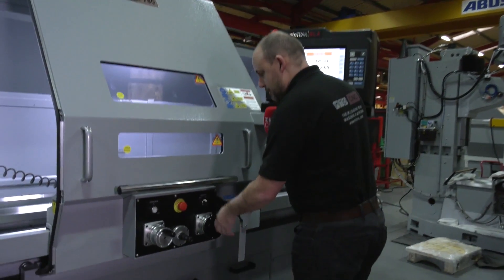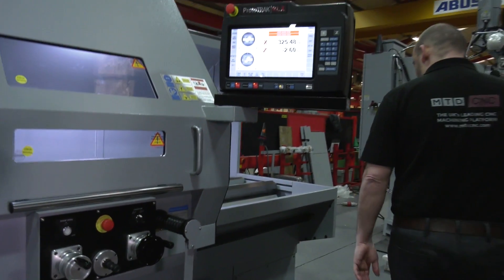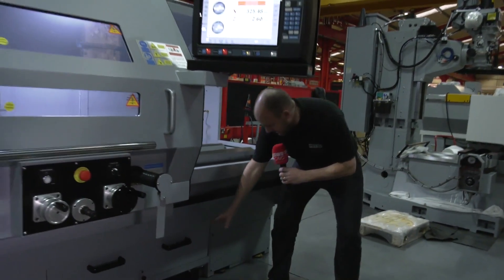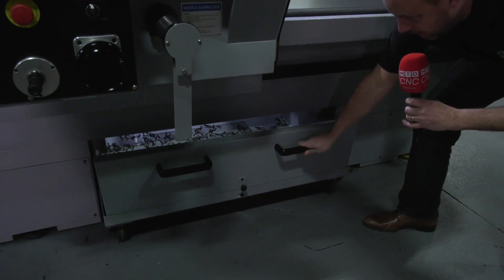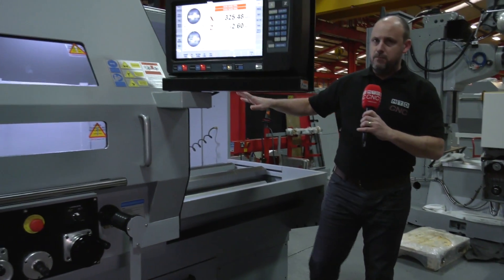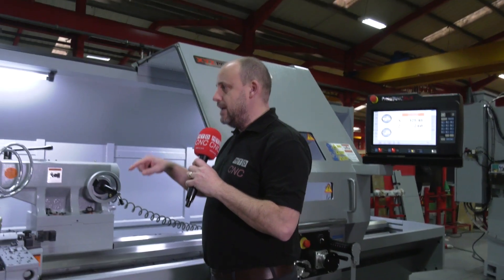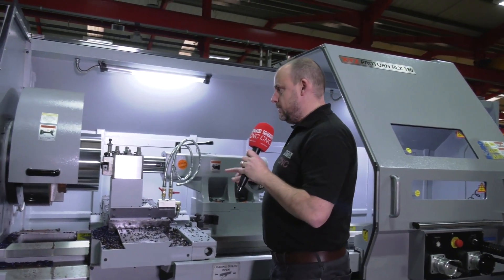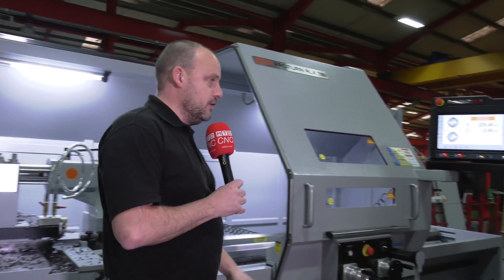You can use the machine using the hand wheels here, so you can use it like a conventional machine. For swarf extraction we've got two trays on this one, and you can also have swarf conveyors which feed out the back of the machine to evacuate that swarf. It's a nine-ton machine with 780mm swing, three-metre turning length, and 160mm bore — and with this RLX control, which I'm now going to talk to Jonathan Walton about, because he's going to show us how easy it is to use.